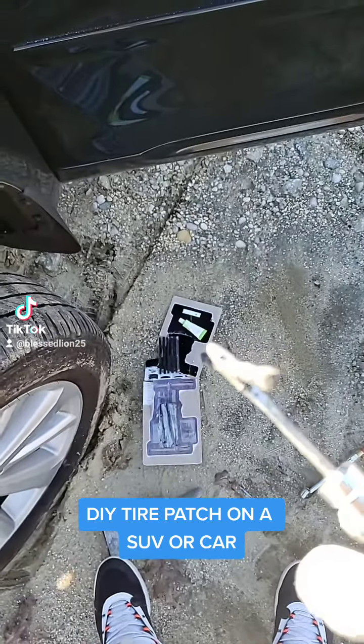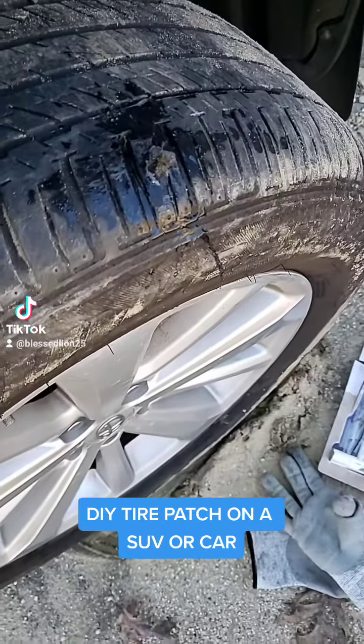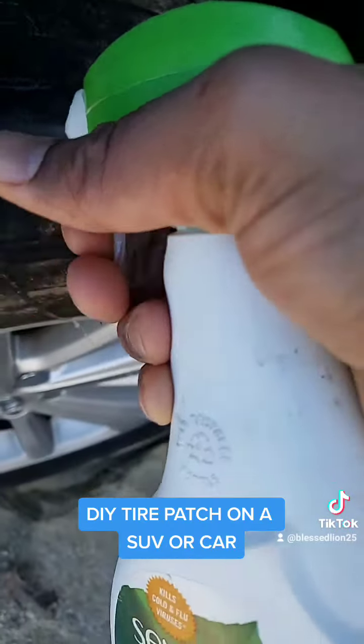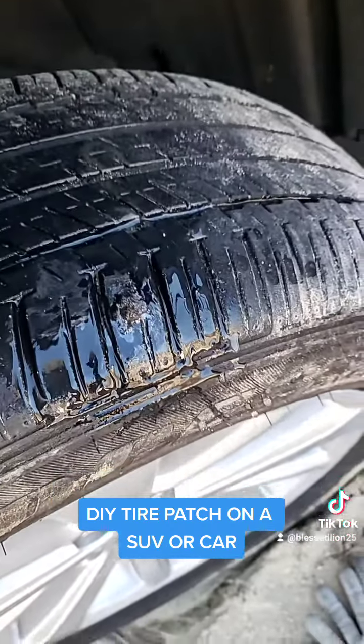Leave a little bit out, then try some soap and water to check it. Before everything checks out — no bubbles and you're good to go. Then you just snip off the excess.